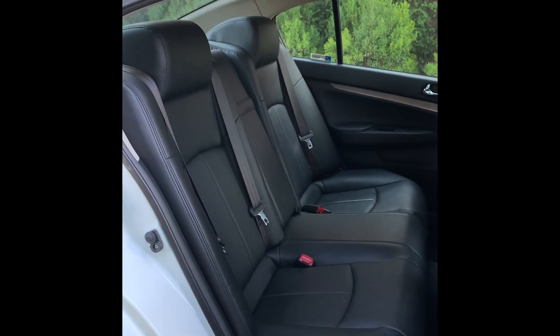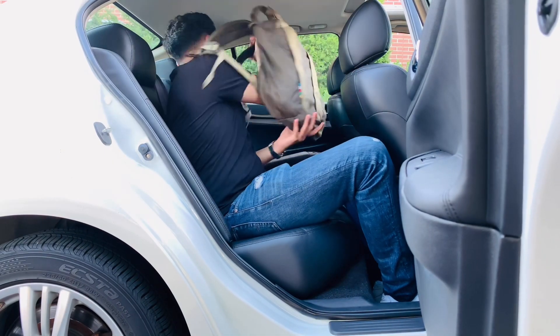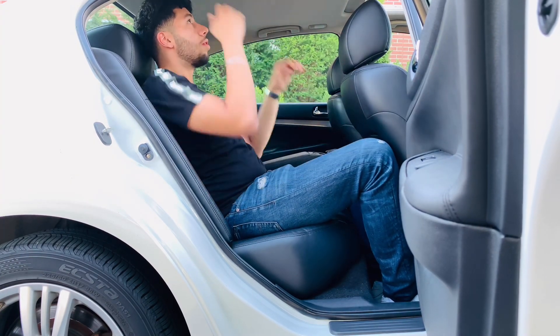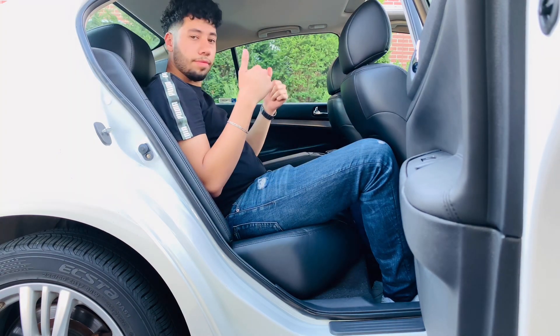It is a sports sedan, so is it roomy? Well, me sitting behind myself, I found that there is enough headroom. A little tight on leg space, but it is a sports sedan and it does do the job.